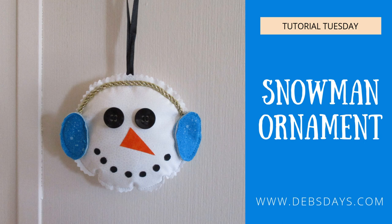Hi, it's Deb from Deb's Days. It's Tutorial Tuesday and today we're going to make a snowman Christmas tree ornament.